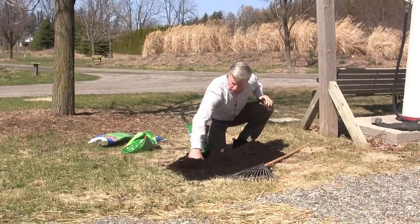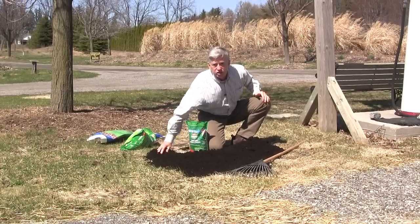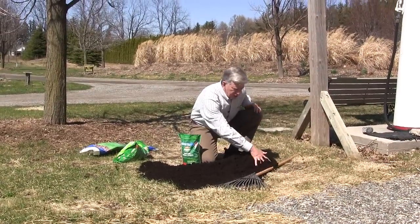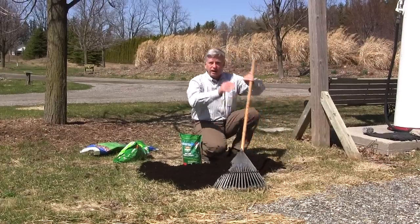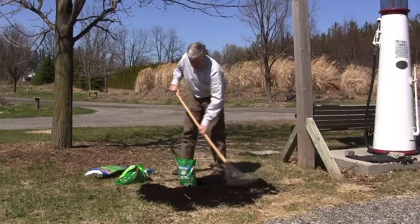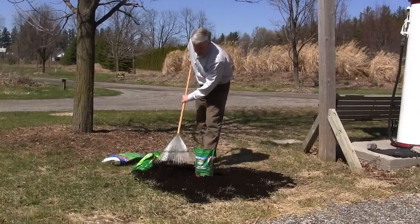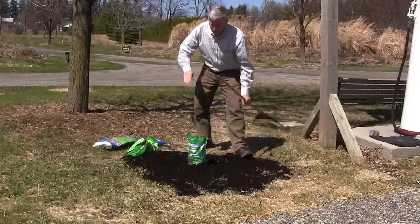Spread it about 2 centimeters, or about an inch thick, over the area that's thin, or brown, and needing to be thickened up. You can spread it by hand like I have, or you can just simply rake it out like this — again with a Mark's Choice rake, the last rake you'll ever buy.